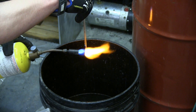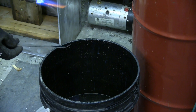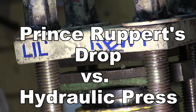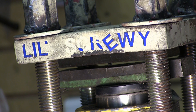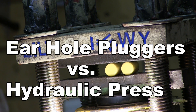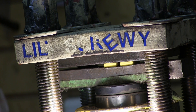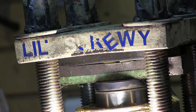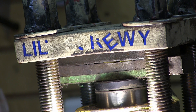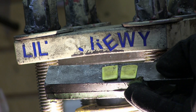It's about to go. Those are pretty crushed — no explosions.